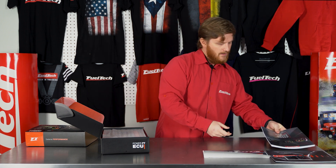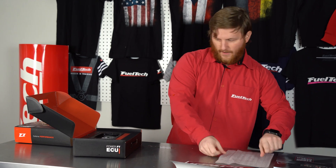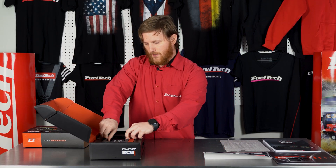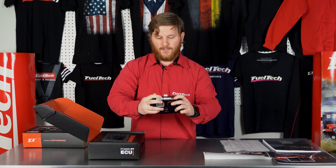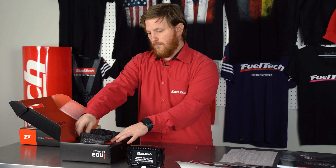There's a little bit of foam here to protect everything, and finally we've got our FT600 inside a foam pouch. If you slide it out, you can see the FT600 still has all the plastic protection over the top of the screen so nothing gets scratched, and it comes in a foam socket.